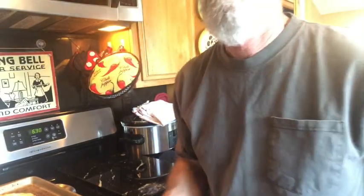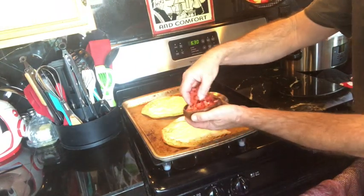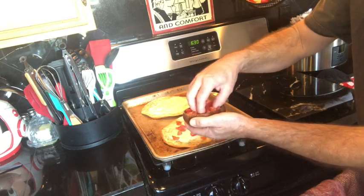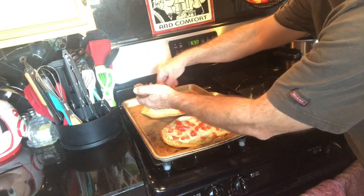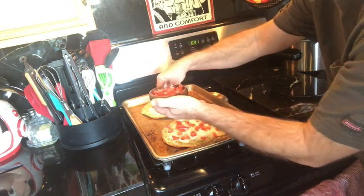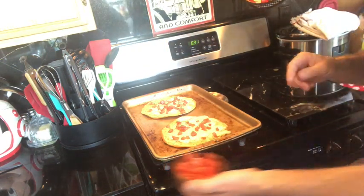Fresh cut tomatoes — I'm just going to sprinkle some. The recipe says half a cup on each, but tomatoes are zero points, so we're going to put as many as we want. Careful you don't burn yourself. We're going to spread them out evenly so everybody gets a taste. They look good — I hope they're as good as they look.